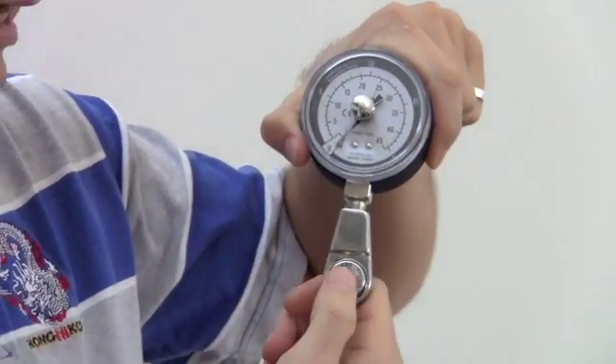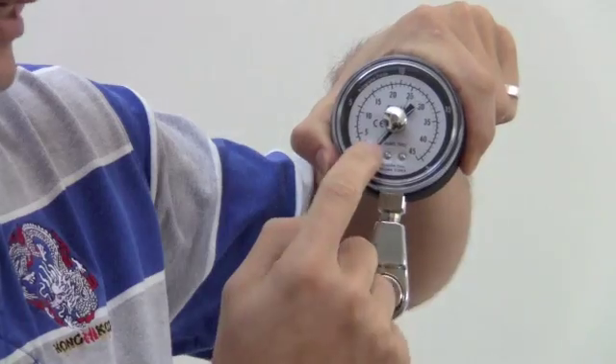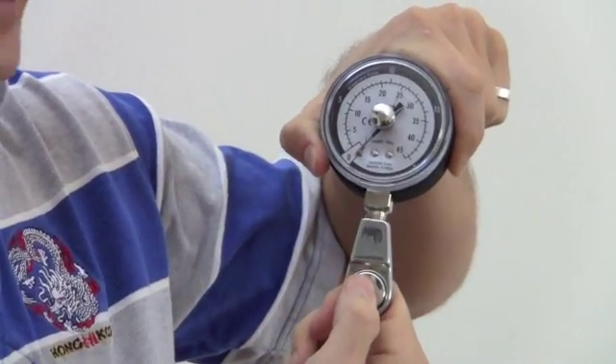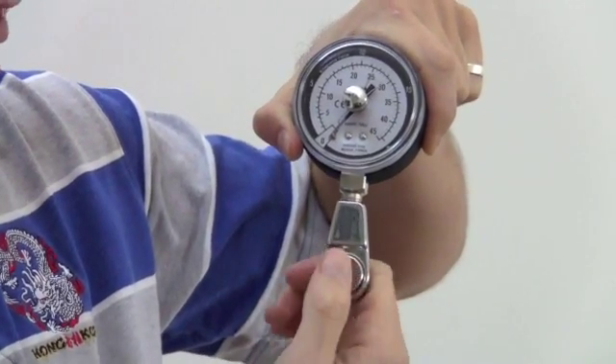There are two needles. The black needle is the pressure and the peak hold needle will retain its position until you reset it. I'll just give you a demonstration.